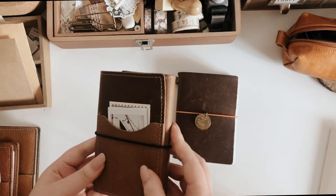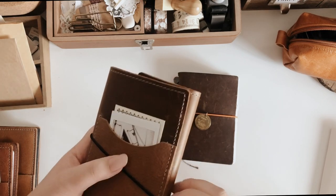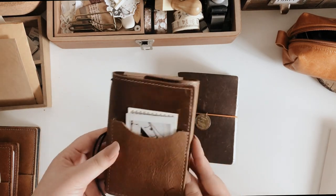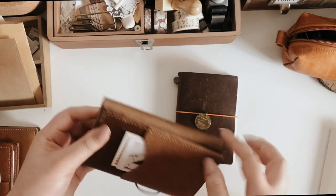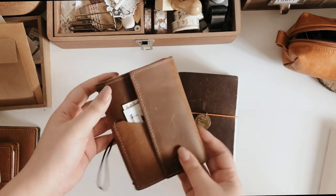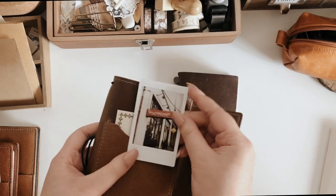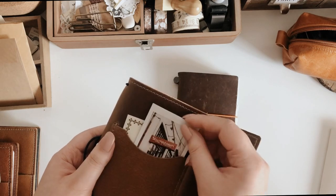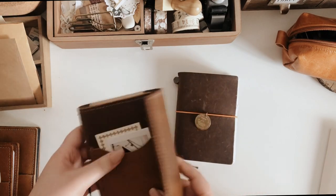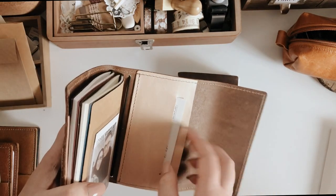Since this is a much newer traveler's notebook, everything inside looks really new. I do like the look of when you've used it and brought it everywhere — so I'll definitely keep using this and hopefully show how worn it gets. The one I chose is the trifold, so you can protect your inserts, and you can carry it either way. I just have a card in here along with a photo from my film photography, which fits really nicely in the front pocket.